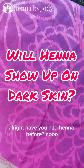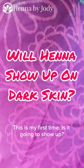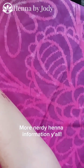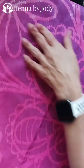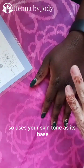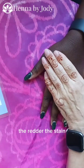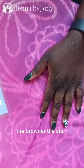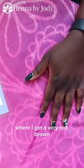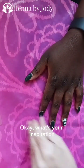Okay, who's next? Have you had henna before? No, this is my first time! Henna is a transparent stain, so it uses your skin tone as its base. The browner your skin, the redder the stain; the pinker your skin, the browner the stain. So you're going to get a very burgundy color where I get a very red-brown. It shows up on everybody — it just shows up differently.